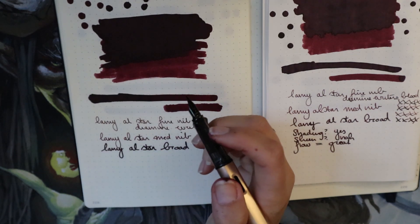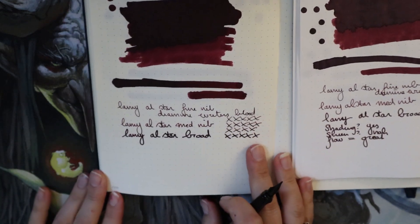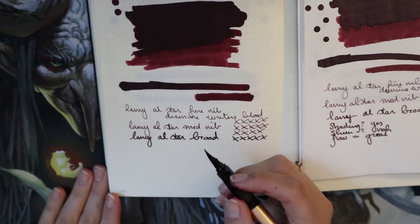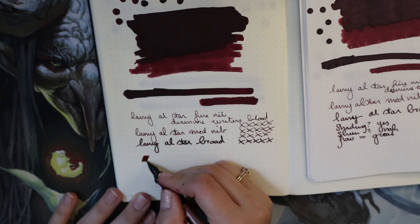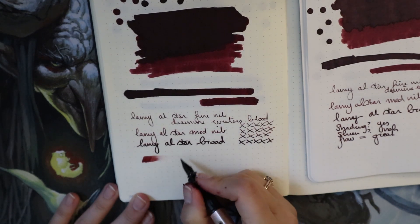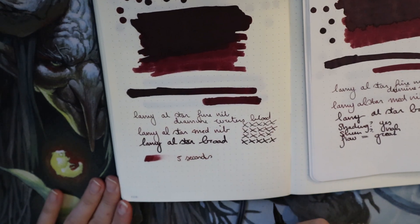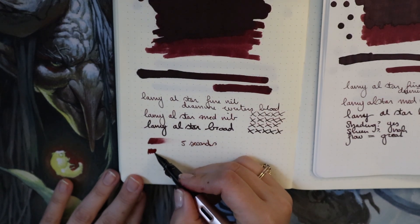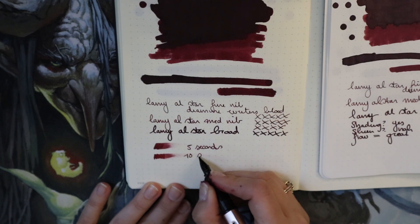I'm back with the medium nib. It's funny because when my dad watches my videos he always says 'you have something on your fingers' — and it is always ink. Now it's very obviously ink and I have no idea how I'm gonna get this off. I'm going to do a bunch of writing and then at five seconds — I think this is a very dry Lamy nib — we'll see. After five seconds, not dry. Ten seconds, not dry. I'm definitely gonna speed this up now.